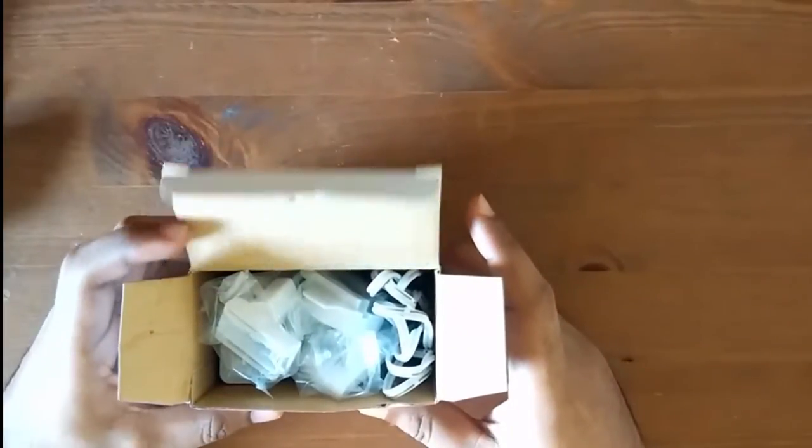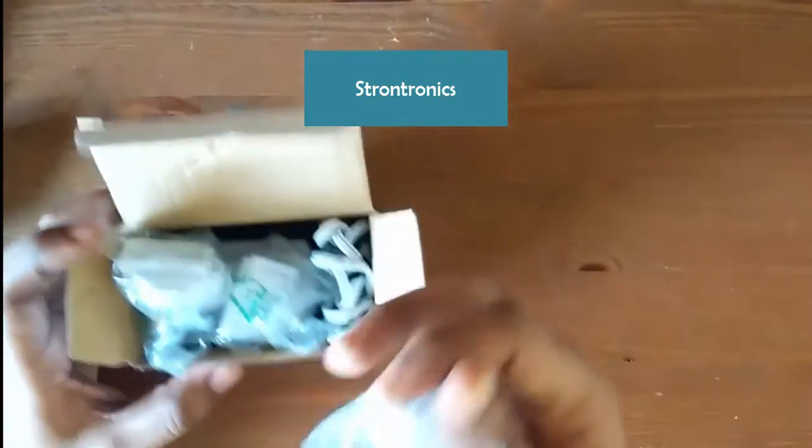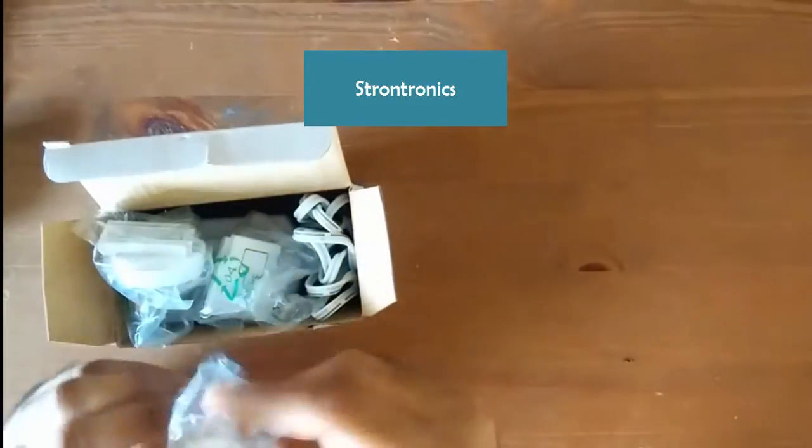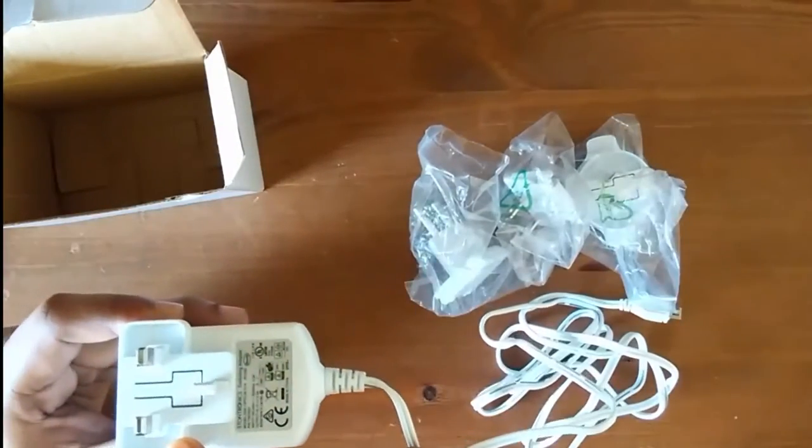I actually ordered the original recommended Strontronix power adapter. As you can see, there are different versions of connectors for this adapter — this one is for India, this pin is for UK, and I think this is for US. I bought it from Malaysia, so the pin is actually the Malaysian type.